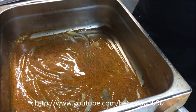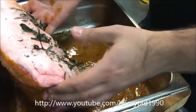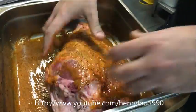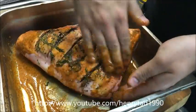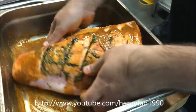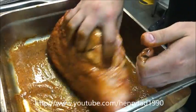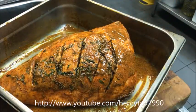Now grab your lamb leg and all we want to do is push this paste into it so we can get it nicely covered. Just keep moving it around in the tray and rub it in — you can see we've got a beautiful colour coming on. We're looking for something that looks like that.